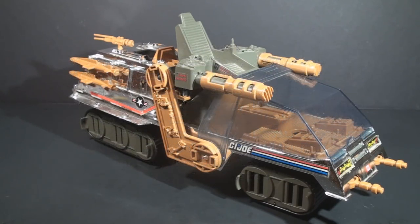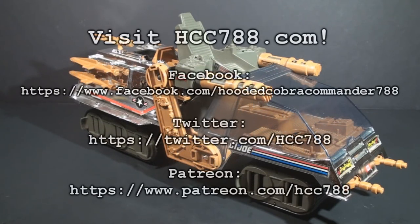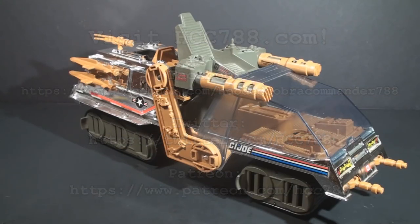I have a full vintage G.I. Joe toy review coming up this weekend, and right now there is a vote going on to decide what will be the last review of the year, so please check out my Patreon to vote. Thank you all very much for watching, and I will see you next time.